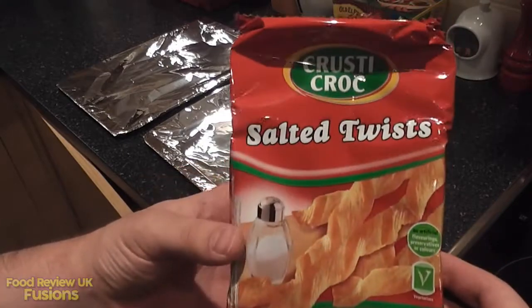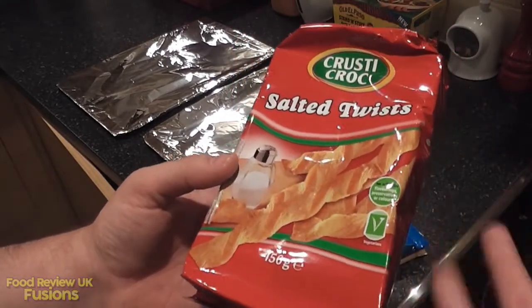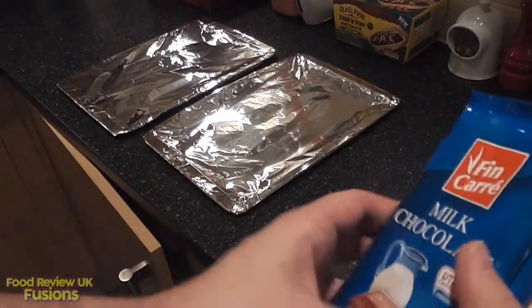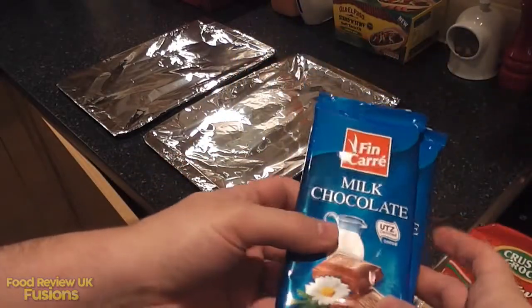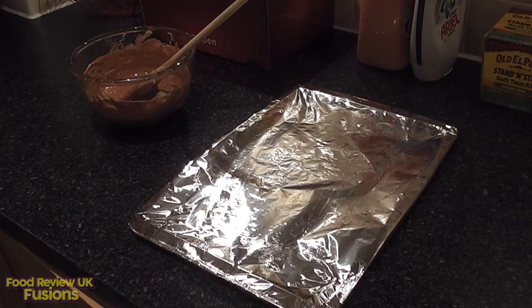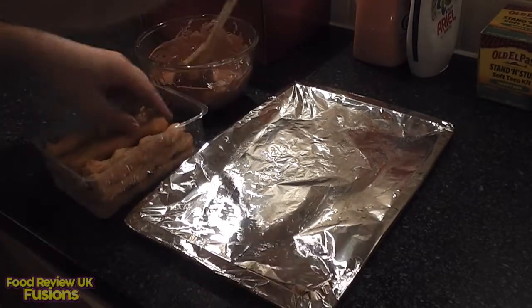All of these things are from Lidl. I've got salted twists — they're essentially like a rich butter pastry, like a cheese twist but with no cheese, lightly salted. Then I have milk chocolate and white chocolate to combine and give it a nice flavor. I'm going to melt that down now. I don't quite know how to coat them — I think things are going to get messy, so this should be interesting.